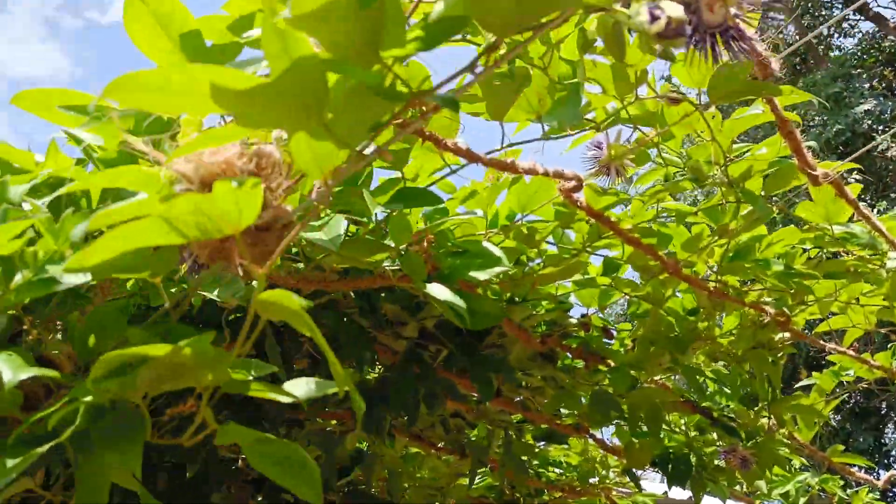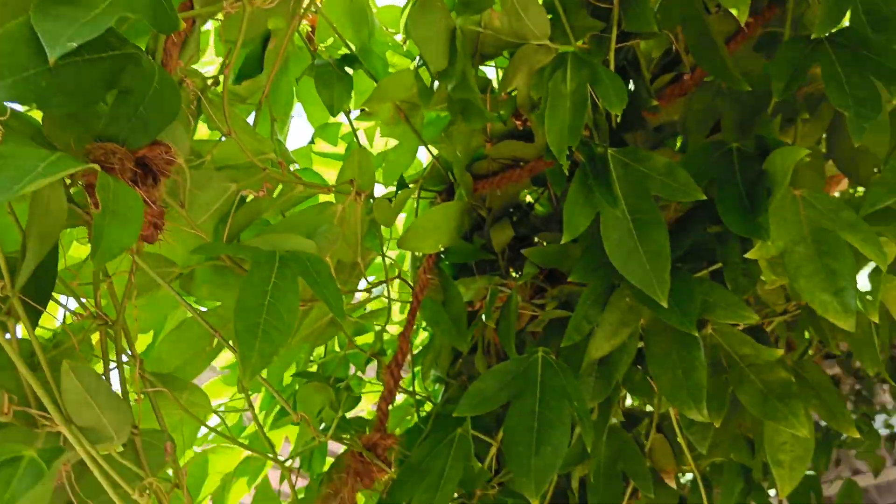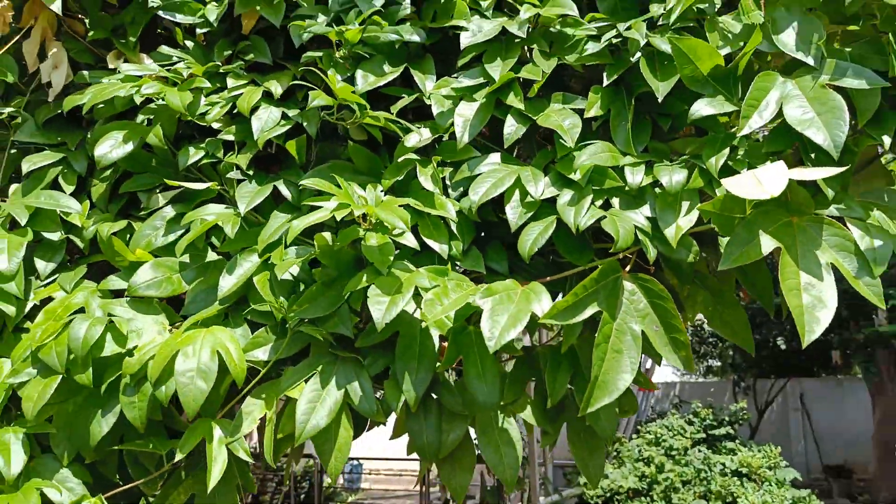This is Krishna Kamala. You can see the tree. This is a small tree.